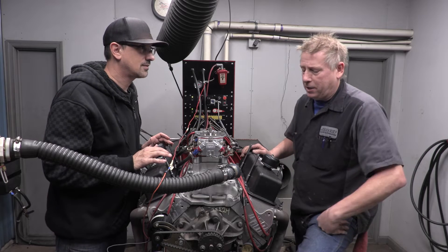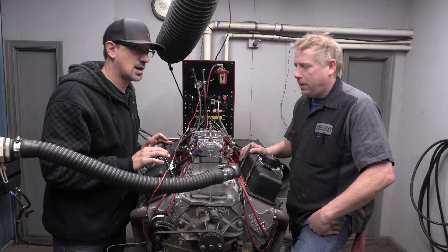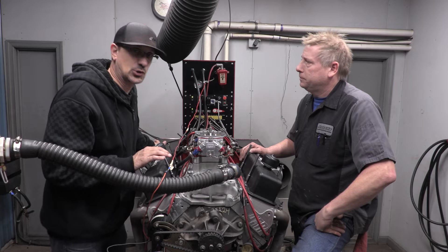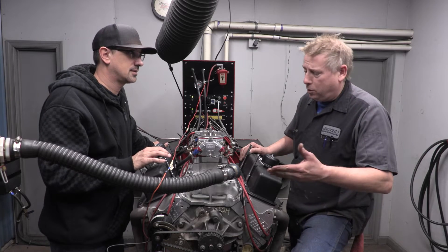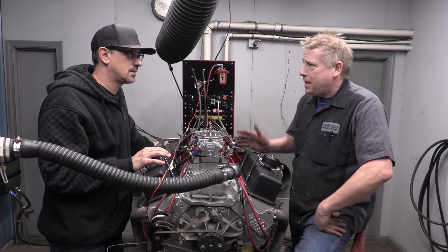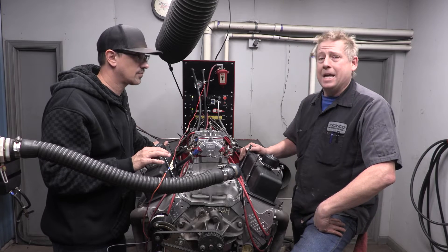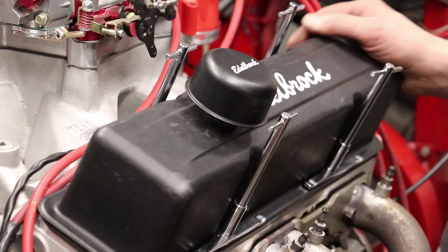This is a 414 cubic inch small block Chevy. We just got done beating the crap out of it and made 612 horsepower on pump gas. It's an old top end - the guy had an old Team G intake and too big of a carburetor, not a great combination - but 612 horsepower with 414 cubes on pump gas is not too shabby. We're going to run the valves and make sure everything's 100% before we get it back to the customer. Let's get it apart and start setting valves.